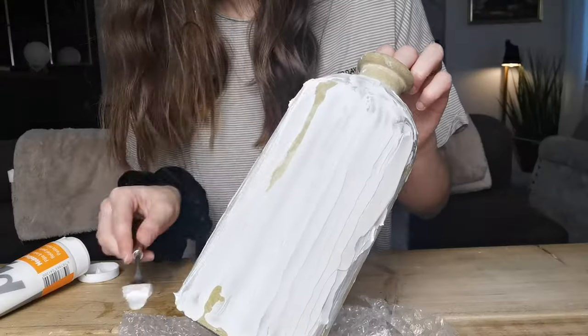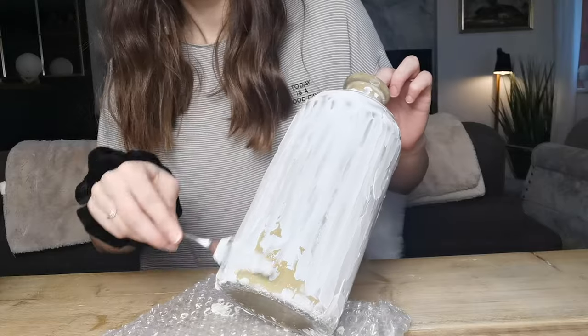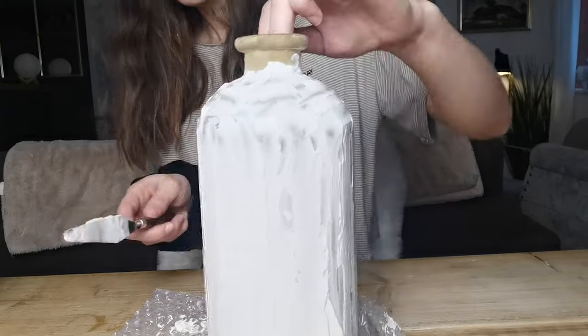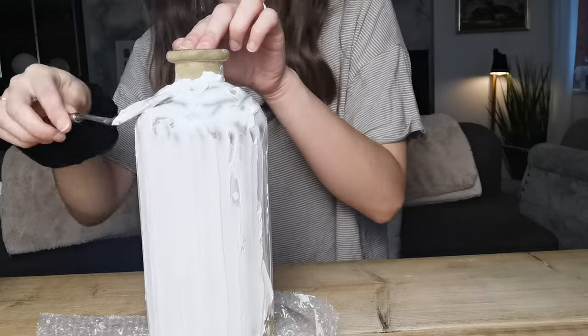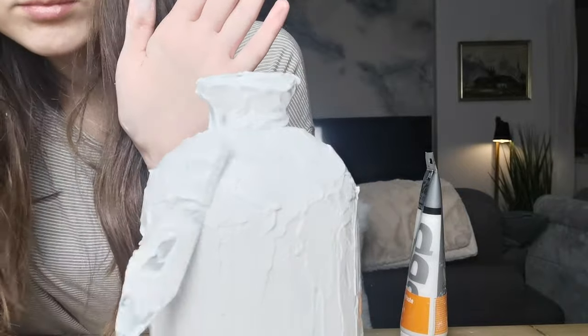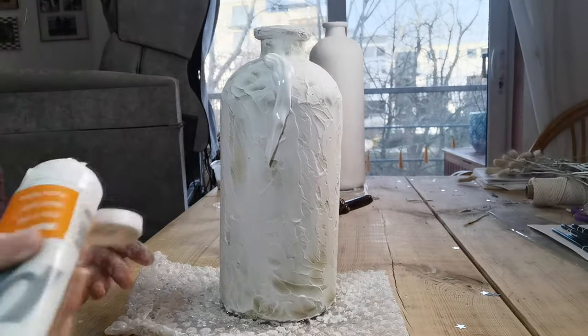I just knew that I wanted to create as many different shapes as possible and just decide there and then if I thought it was finished. Here you can see I've gone down kind of like a vertical stripe route, but I can assure you it changed quite a lot from this point. Once I felt like I'd finished applying the first level of paste, I decided to leave it overnight to dry and then worked on it again the next day to build up on the existing texture.